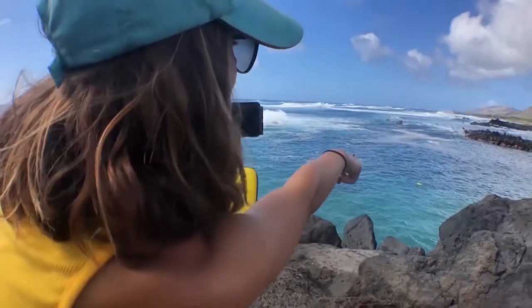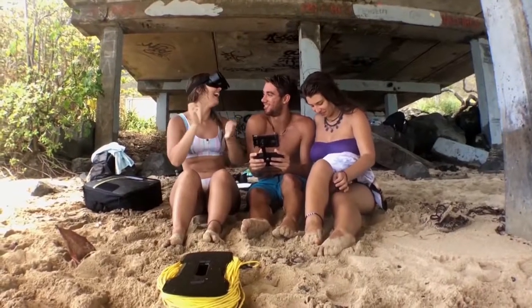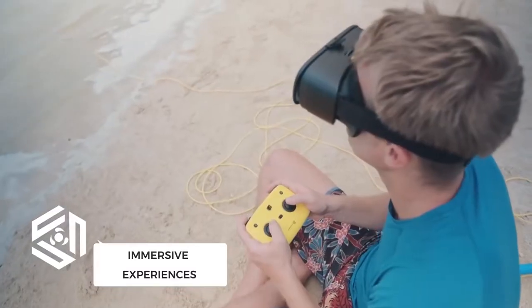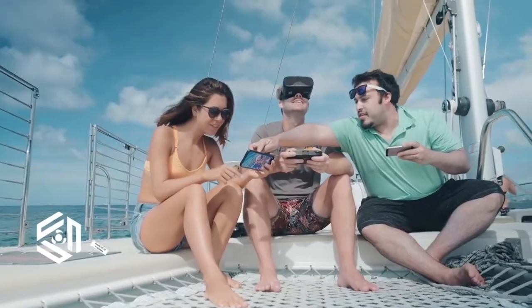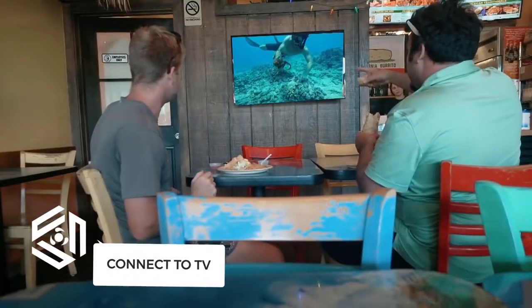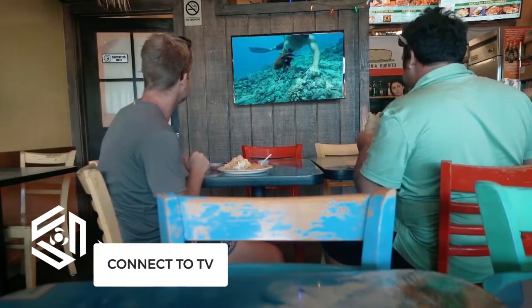It can be easily controlled through your smartphone and with our intuitive remote steering control. You can use VR goggles for a more immersive experience. You can share up to 3 devices using Wi-Fi as well as connect to a big screen TV via HDMI.